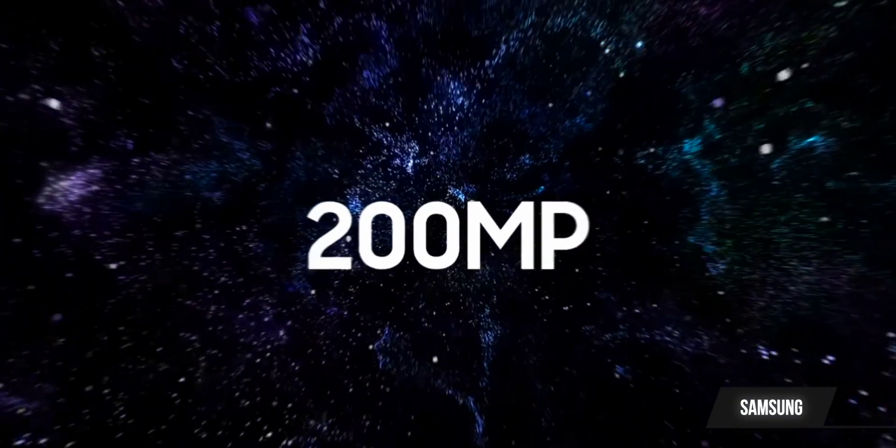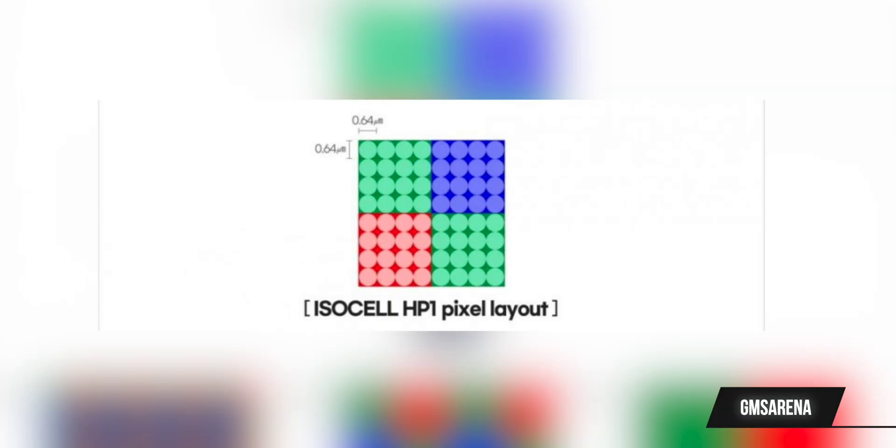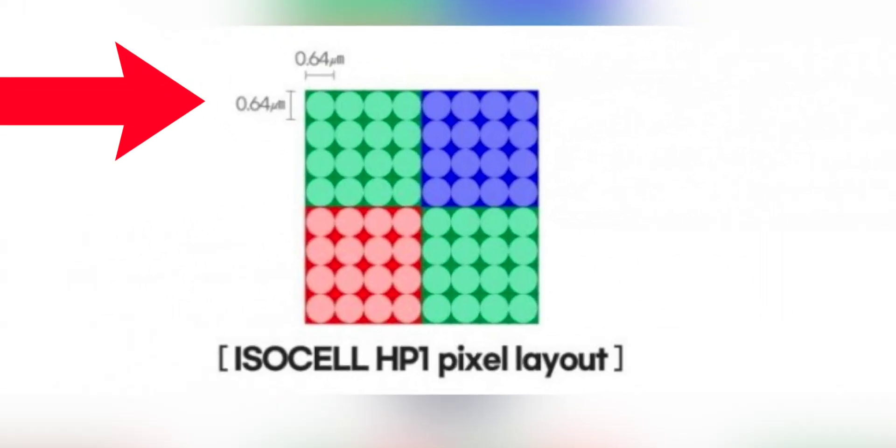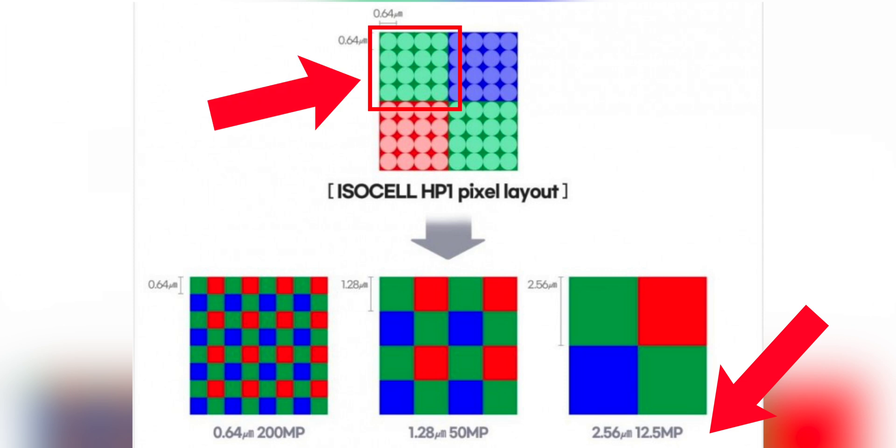So how does this apply to the S23 and the 200 megapixel camera? Here's where it gets a little technical, but I'll try to keep it simple. If the S23 Ultra is going to be using the ISOCELL HP1, the 200 megapixel sensor will have a pixel size of 0.64 microns, which is really tiny. But thanks to pixel binning, to achieve a 12.5 megapixel photo from those 200 megapixels, you need to combine 16 pixels into one. 200 divided by 16 is 12.5.